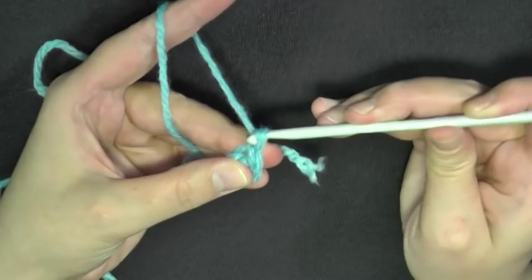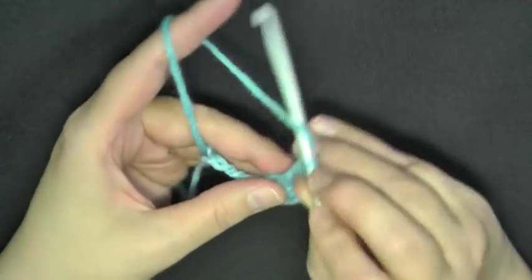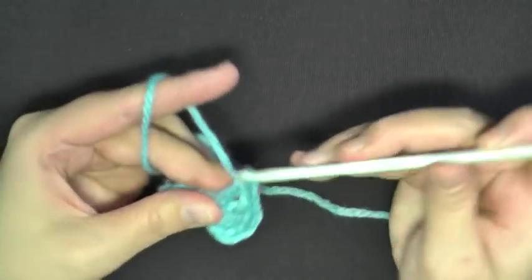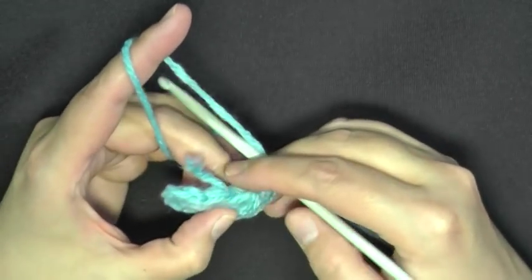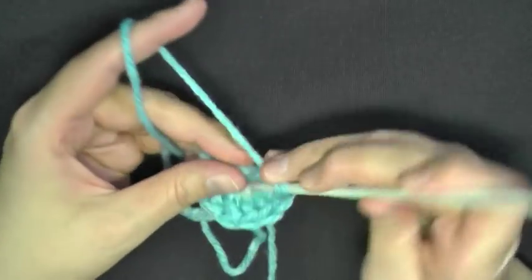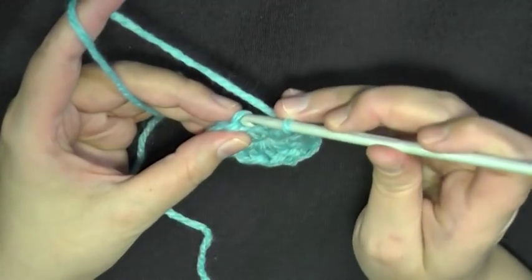Now for round 1, you want to chain 2 and then you'll be working in this ring. You'll double crochet 11 in this ring, working over your tail as you go. That beginning chain 2 will count as the first double crochet of the round. So do your 11 double crochets, and when you get done and count it all up including the chain, you'll have 12 stitches total. Then you'll slip stitch into the top of the chain 2, and that's the center of your flower.